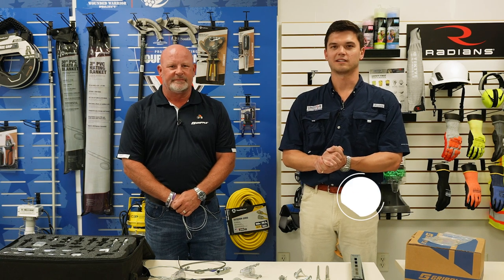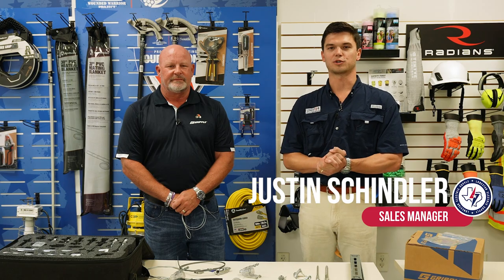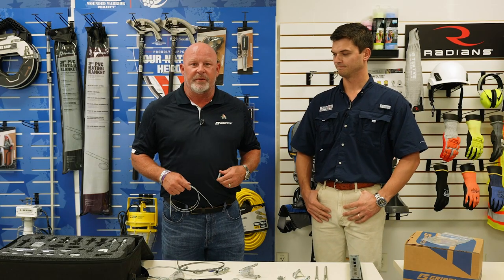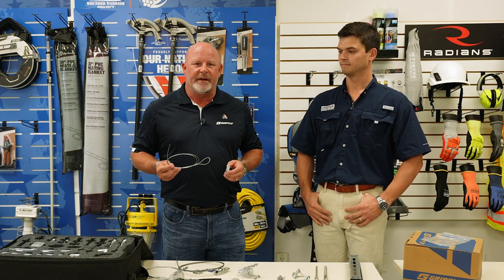Hi, I'm Justin Schindler with Lone Star. Today I have with me Kevin from Gripple and he's going to talk to you about our Express Lock. Hello, my name is Kevin Tobir and I'm the Territory Manager for Gripple in Houston and Southeast Texas. We're excited about our partnership with Lone Star moving forward and I have a few simple solutions I want to show to you today.